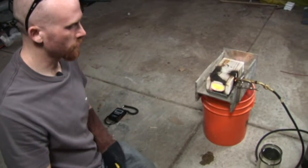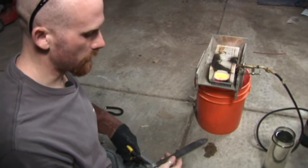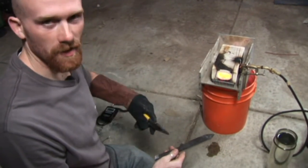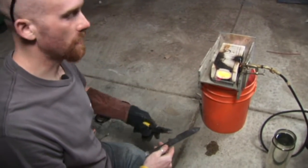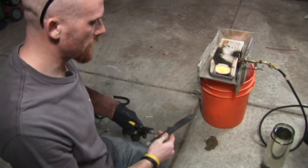Now that our forge has come up to temperature, we're going to set our blade in there and let it come up to temperature as well. We'll check on it periodically to make sure that the temperature is even, taking it in and out to spread out the heat.